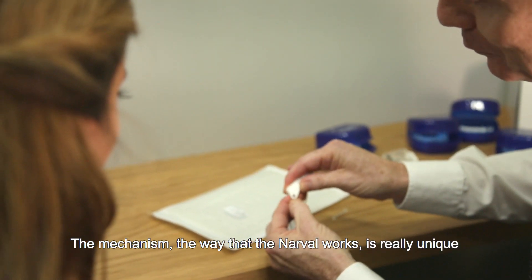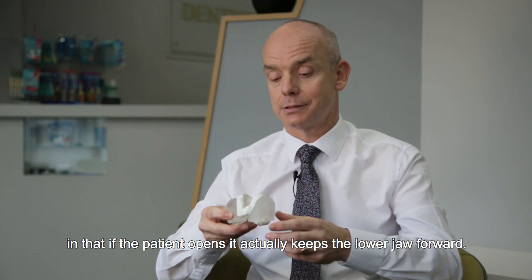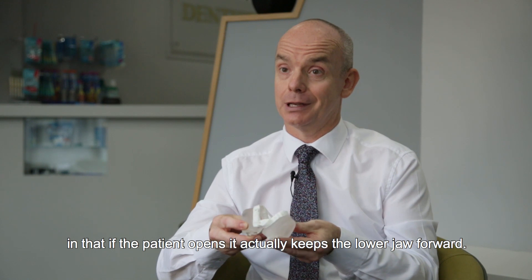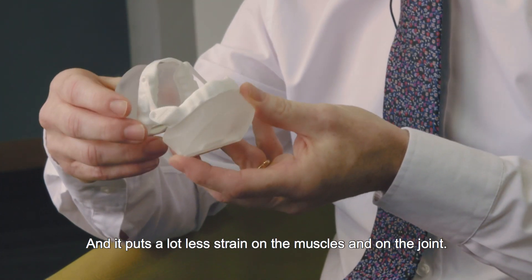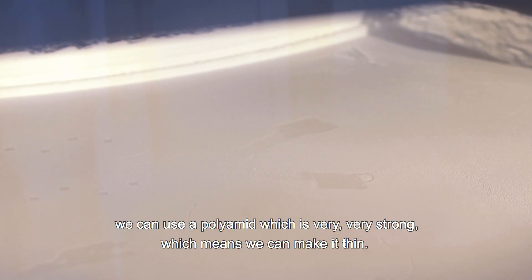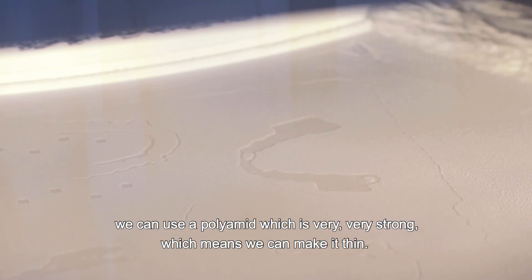The mechanism — the way that the Narval works — is really unique in that if the patient opens, it actually keeps the lower jaw forward and puts a lot less strain on the muscles and on the joint. The way that it's digitally made, we can use a polyamide which is very, very strong, which means we can make it thin.